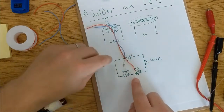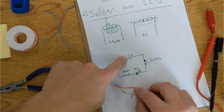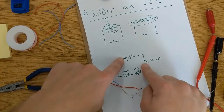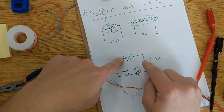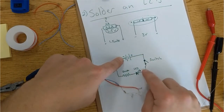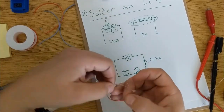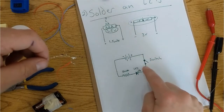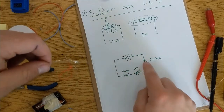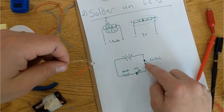LED, resistor, and then one wire is going off over here to the battery source, and the other wire is interrupted by the switch. The switch is only on one side of this circuit because it only needs to be opened in one place for it to shut off. The electricity is going to flow in this direction from the plus to the minus, and as soon as the switch is open, it's going to shut off.